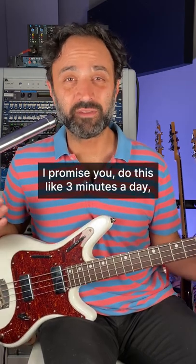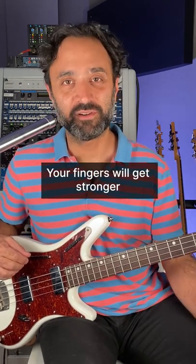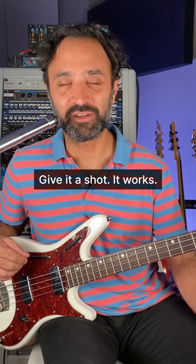I promise you, do this like three minutes a day. Everything will feel easier that day. Your fingers will get stronger and more independent. Give it a shot. It works.